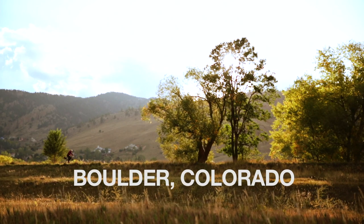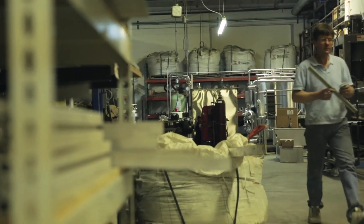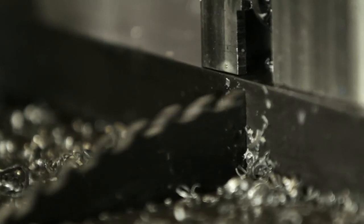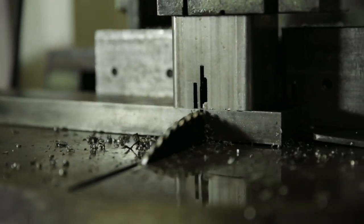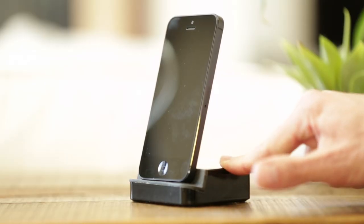Every Dock Plus will be made here in Boulder, Colorado. We mill the final product from a single block of solid steel. Standing at only an inch tall, it's heavier than you might expect — which means it doesn't tip or wobble as you use your phone.